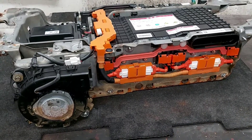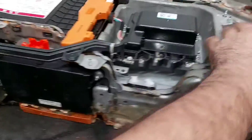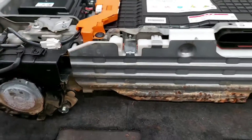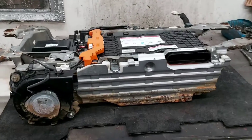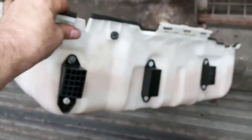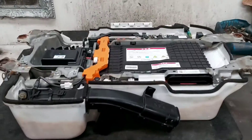We've finally fully assembled the battery. This whole process takes about half an hour to 45 minutes, depending on how well you know the system. We're just ready to put the isolation cover back on - and there it is, fully assembled.